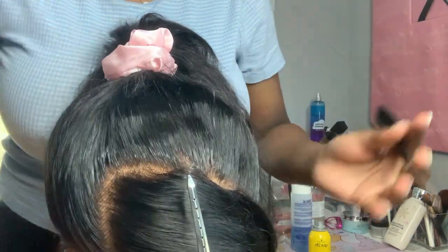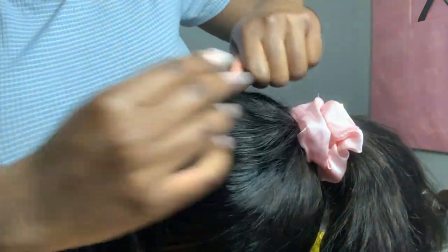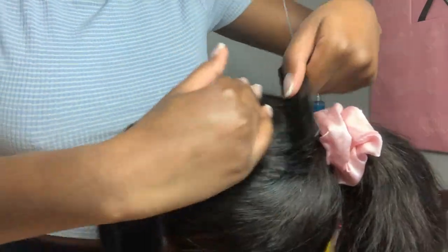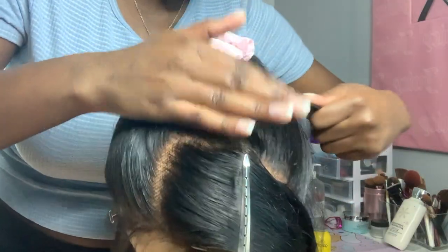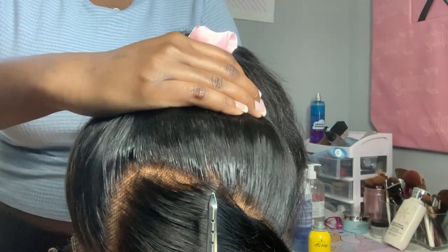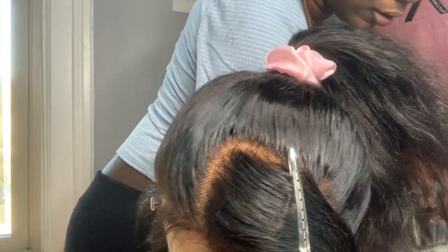Y'all see the difference? It made it a little oily obviously, because it's oil, but it gave it the shine without it being hard. I did it right next to that spot and look at it — it's so flat, it's literally giving. It's coming from the scalp. Let it dry, make sure your hot comb is plugged up and hot.